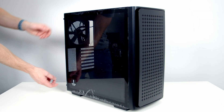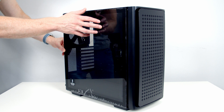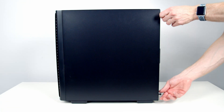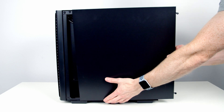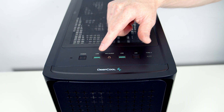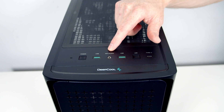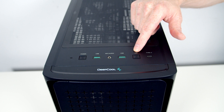To remove the tempered glass side panel we need to loosen the captive thumb screws out the back, then pull the panel backwards, tilt it down and lift away. To remove the other side panel, again loosen the captive thumb screws and pull it backwards and away. Looking at the case's front IO we've got a power button, two USB Type-A ports, a single Type-C port, a combined headphone and microphone jack, and an LED button to control the front pre-installed fans.